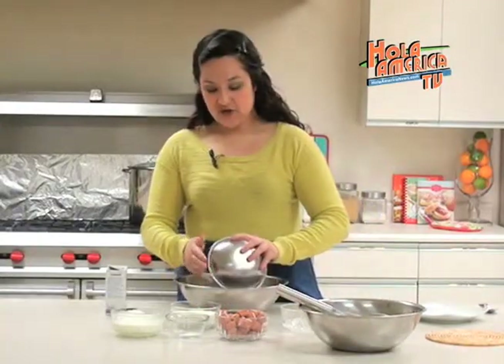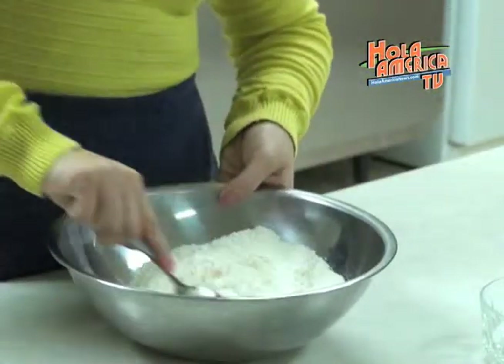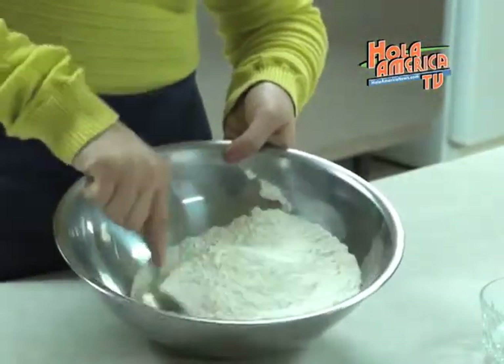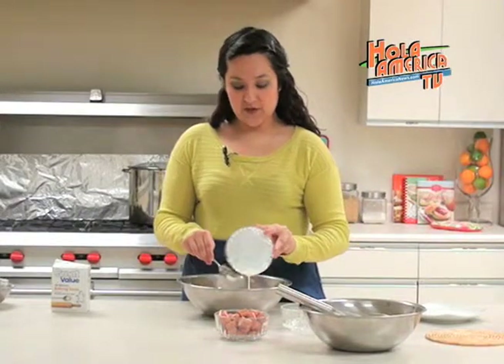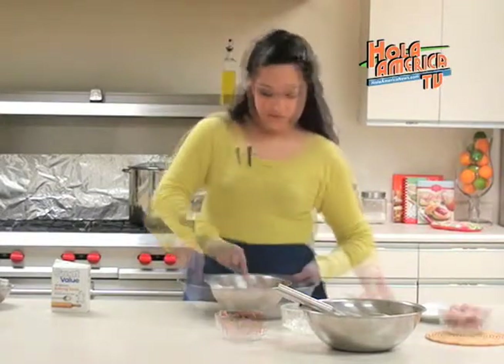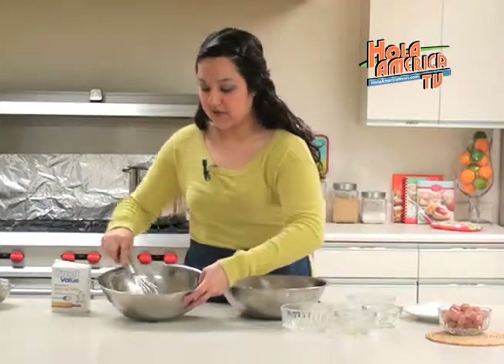We will now mix together all of our dry ingredients. Once our dry ingredients are mixed together we will add the buttermilk. Once that is well mixed together we will add it to the first mixture we made.